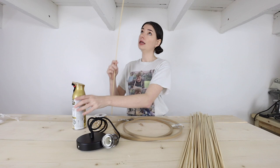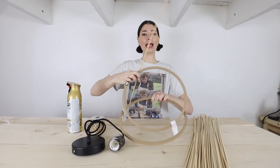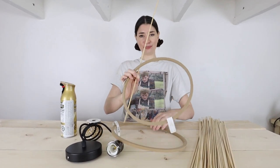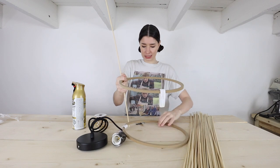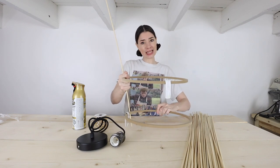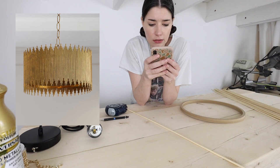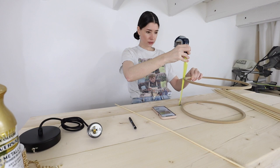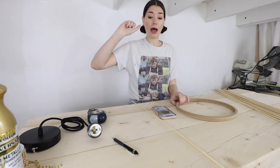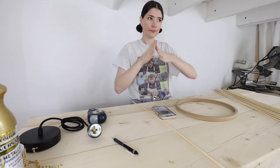The light fixture will essentially hang down from the ceiling and sit in between the rings. Looking at the inspiration picture, there are four different heights. If I have the internal ring sit at six inches, then we can go seven inches, eight inches, nine inches, and ten inches - going up by an inch each way. There's kind of half an inch on each end that'll hang over and then go up from there.